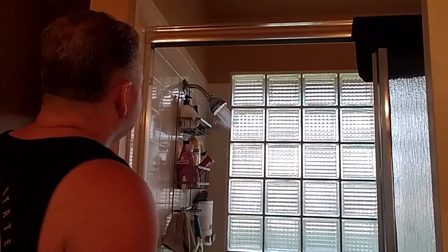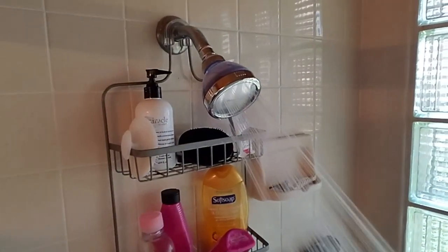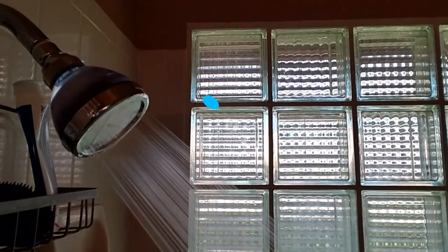Let's take a look at this. Hopefully you can see how fine that spray is - it is coming out great with good pressure.